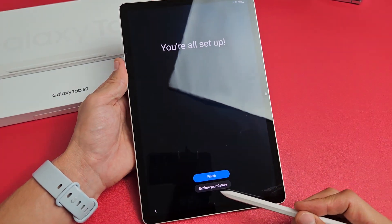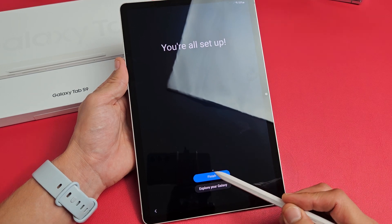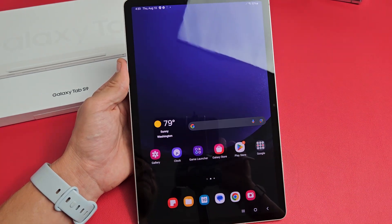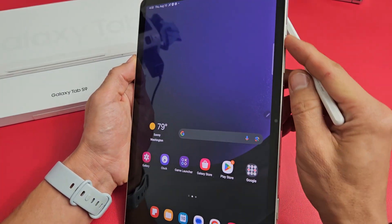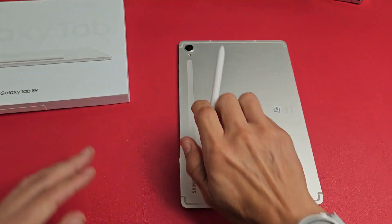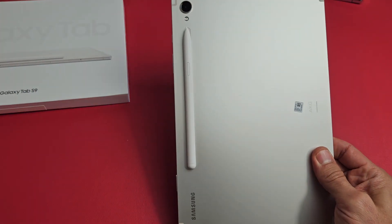You're all set up. From here you can go ahead and explore your gallery, or just tap on Finish right there. And voila — looks like we're in business. Questions or issues? Just comment below. Good luck.